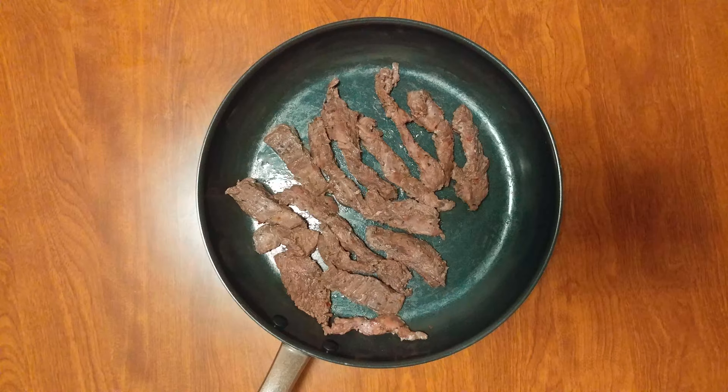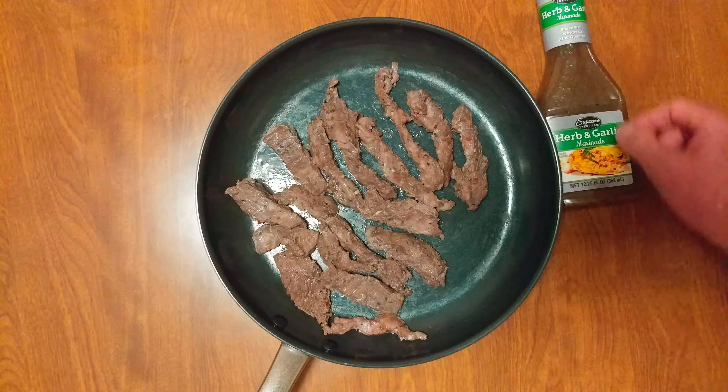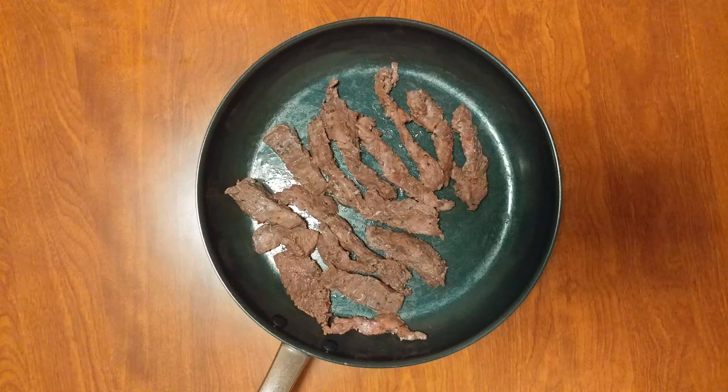It's the first time I'm cooking skirt steak — skirt steak with herb and garlic marinade. We'll be right back, wait for it.